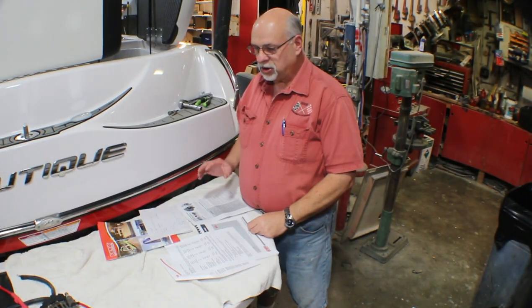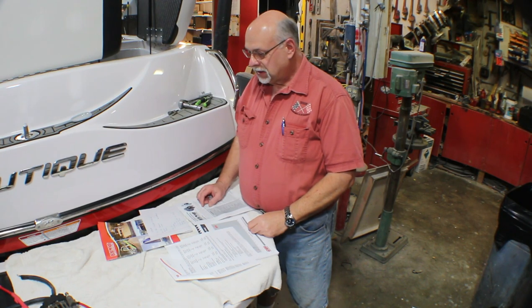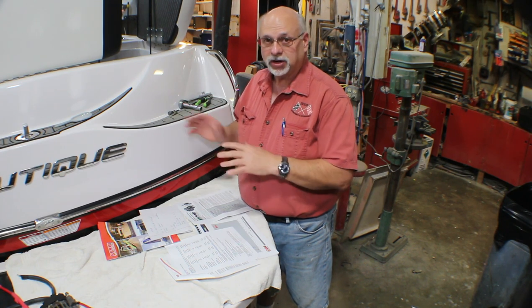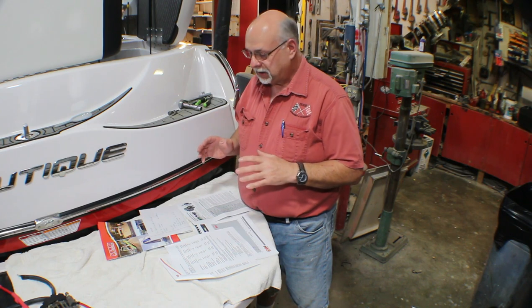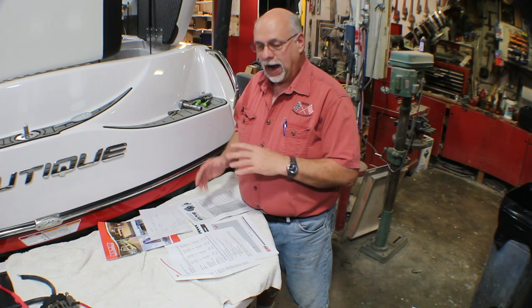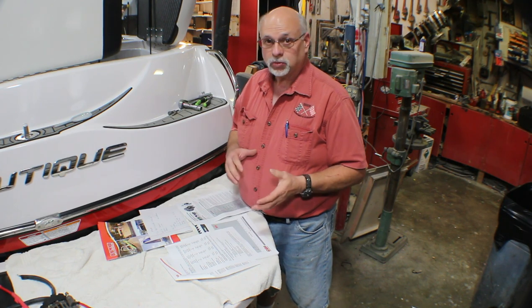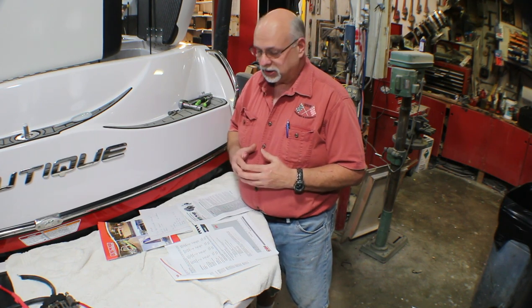Our new alternator has arrived, but before I get into that I want to first explain — this is not a video on how to change an alternator. That's pretty straightforward mechanical stuff. This is more about why we are upgrading to a more expensive alternator: what are the features, what are the benefits, and why are we doing this?